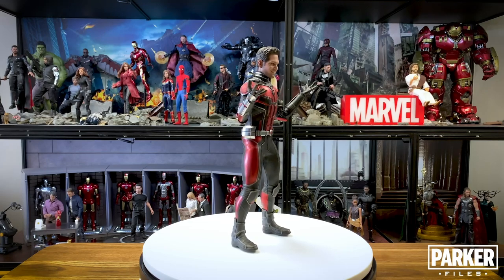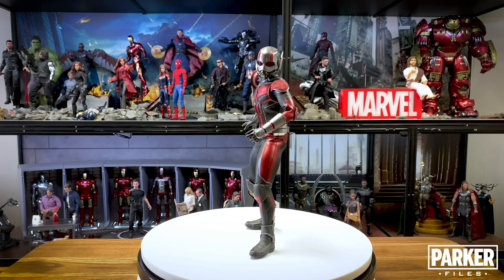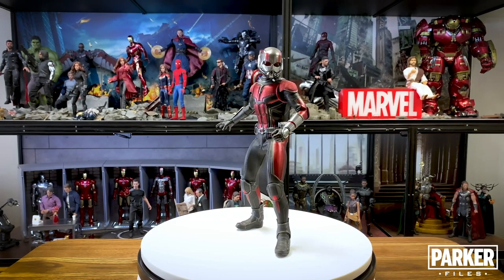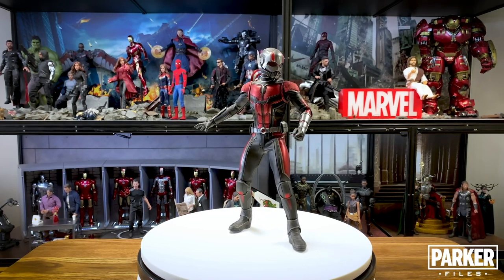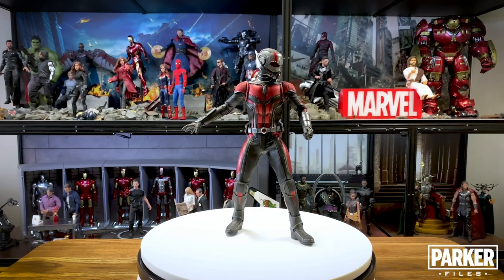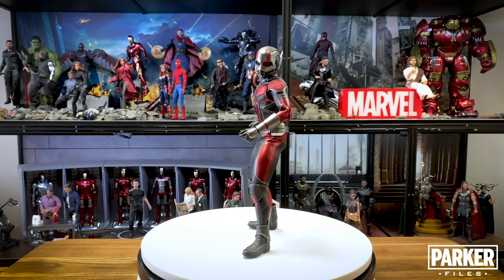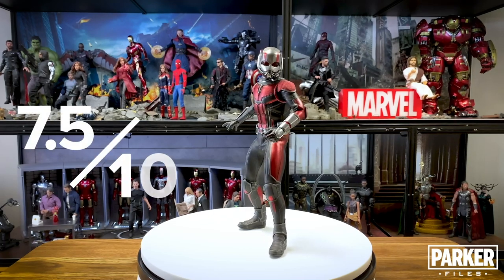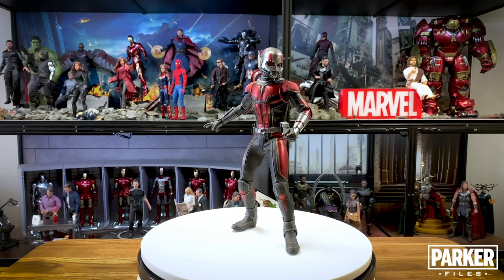Paul Rudd's take on Scott Lang is one of my favorites, and even though I won't have Paul's face on my shelf with this release I'm still glad to have this Ant-Man. The suit is a perfect blend of Hank Pym's OG suit and a modern upgrade. I love the material choices, the colors, the textures, and all the fine details — it's hands-down my favorite Ant-Man suit in the MCU. After looking at Ant-Man and everything he comes with, I have to give this figure a 7.5 out of 10. Now that Ant-Man is here I can't wait to have the Wasp next to him.